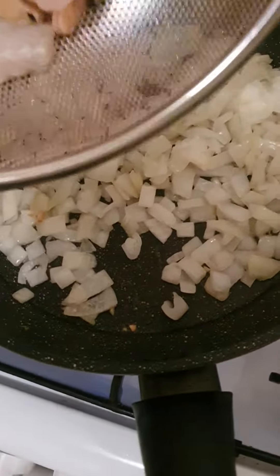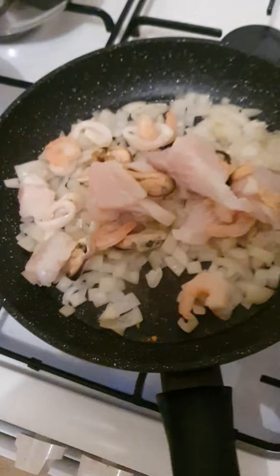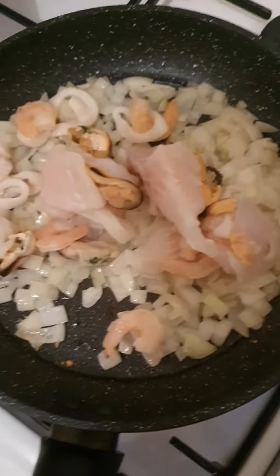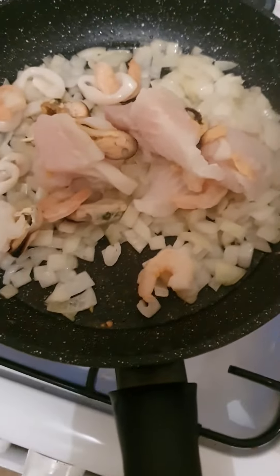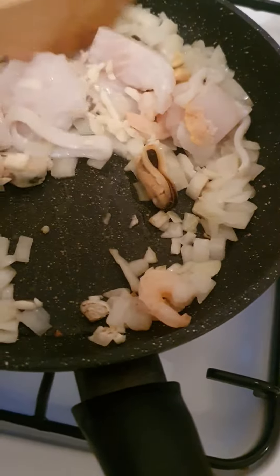So when the onion goes nice and soft, time to add our seafood, just like that. And garlic as well. Then just separate it a little bit.